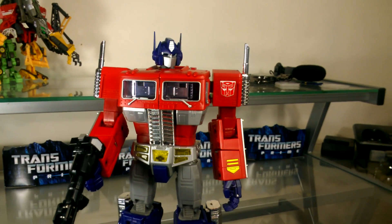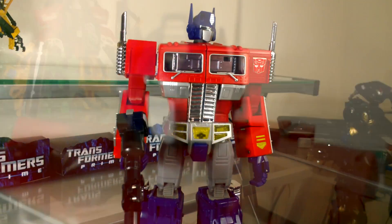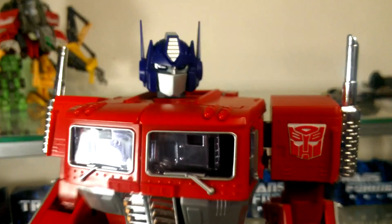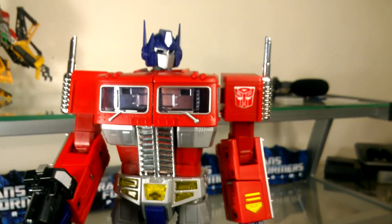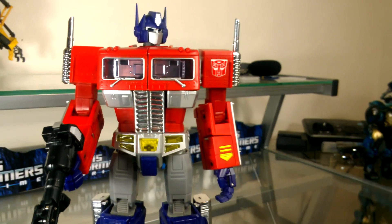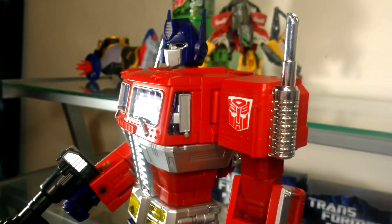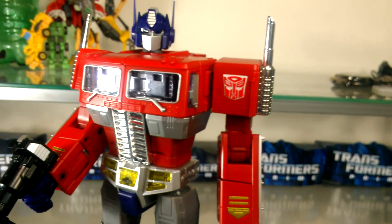If you forget about the controversy of Takara releasing yet another Optimus Prime figure in the Masterpiece line right after the last version of the original Masterpiece, you would really realize that this is the perfect G1 Optimus Prime figure. It has a really great-looking truck mode and the transformation is really interesting without being overly complicated.